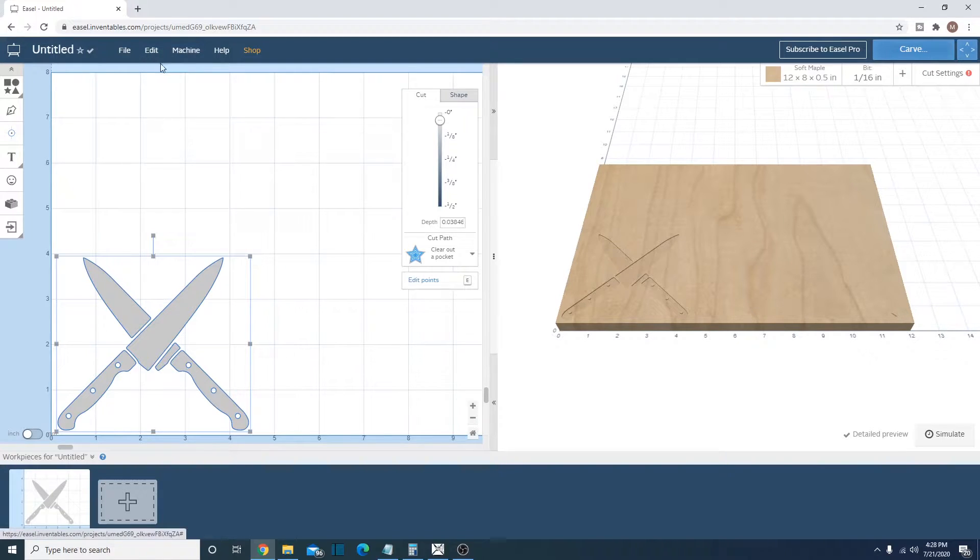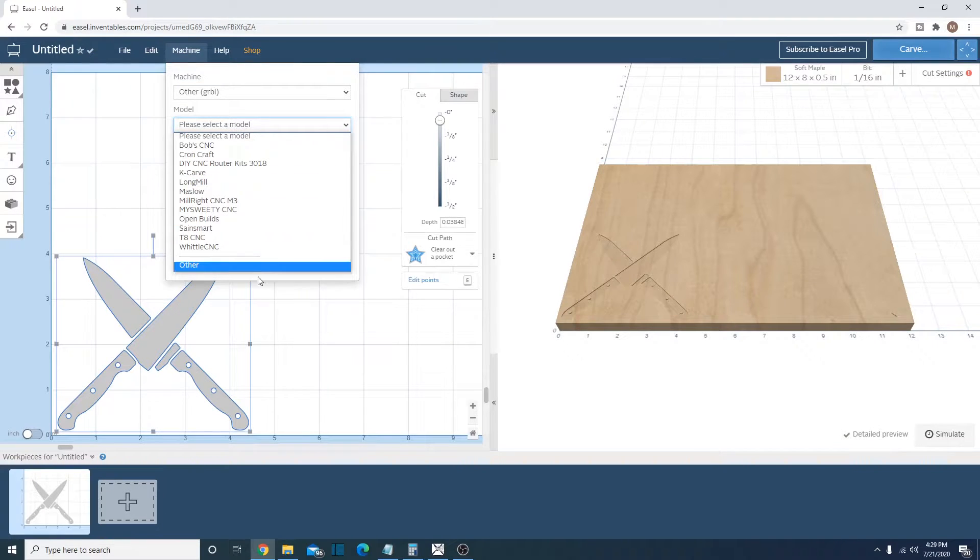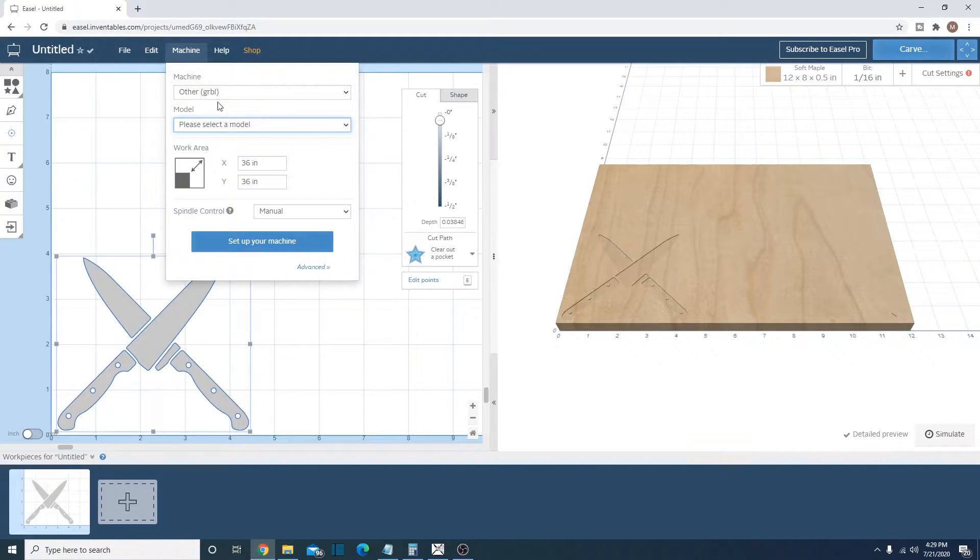Now we need to go to Machine. My machine is not one of the ones that Inventables sells — they sell the X-Carve, and the Shapeoko and Carvey are all supported — but we're going to go with Other/Grbl. These are just different models in there. You can set your work area, and spindle control is manual. So I've selected my machine.